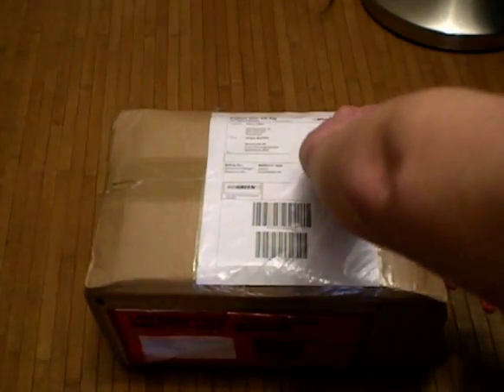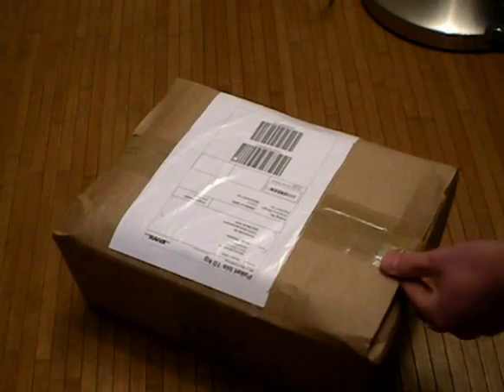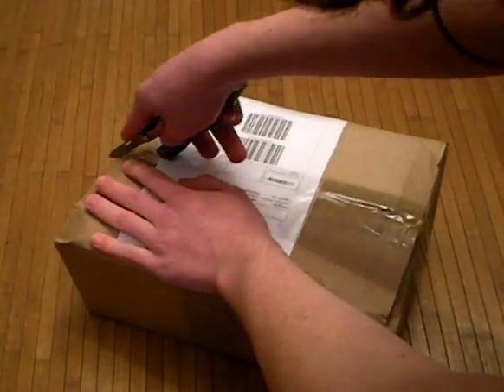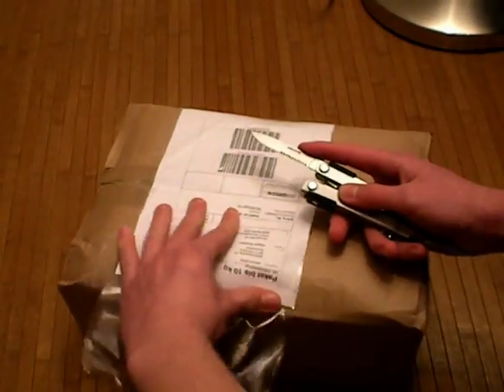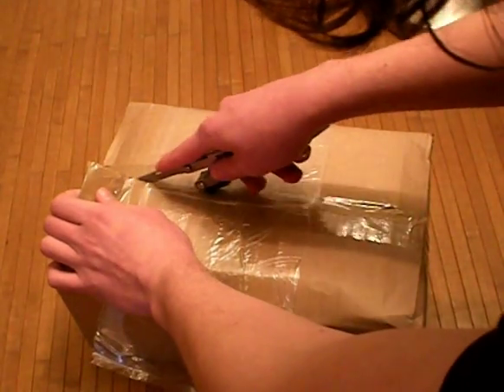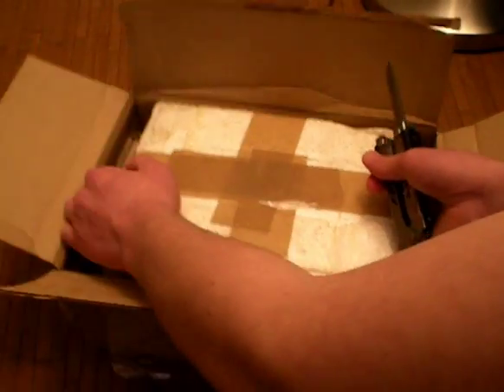I'm just going to open this with a Gerber. It's still in an original package. And it is a new vacuum tube too. Plus I got the datasheet — it's also very, very cool.